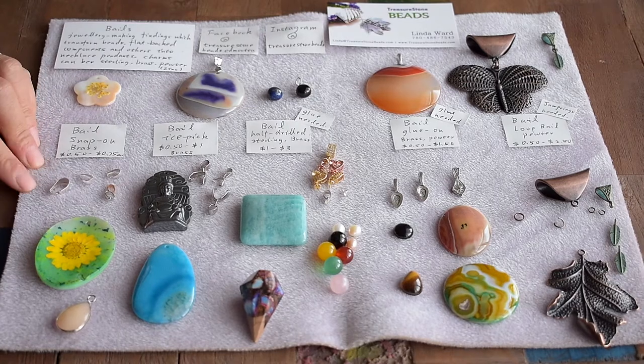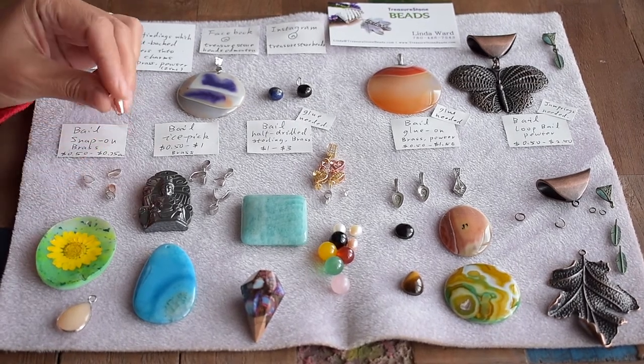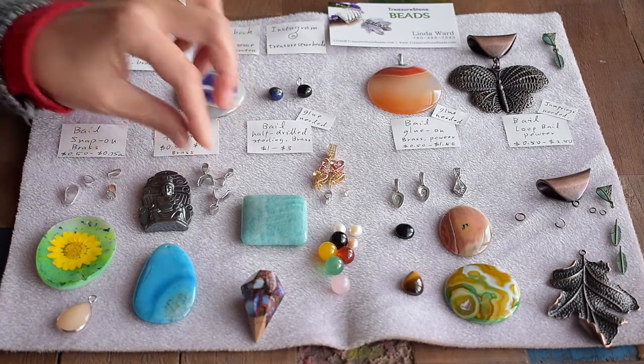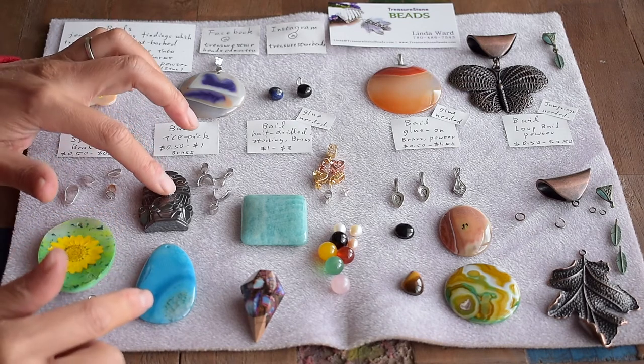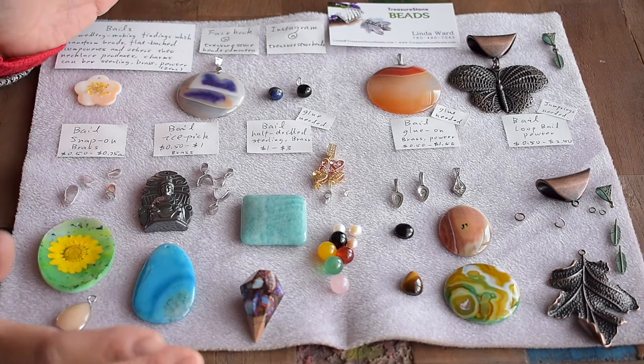What are bales? A bale is a little device, a little finding, to connect with a stone, shell, or beads to transform into a pendant or a charm.